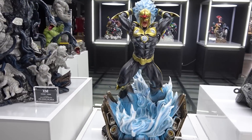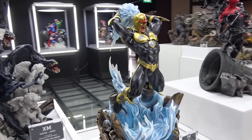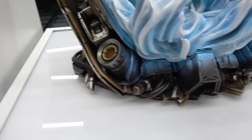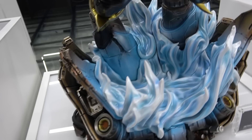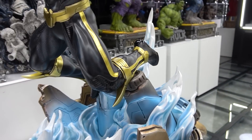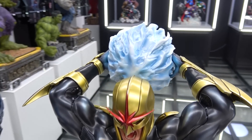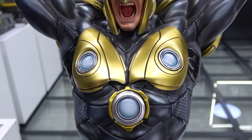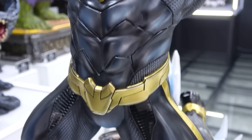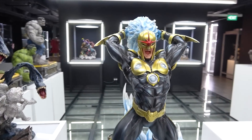The base looks like a ship with all this blue energy inside, and he's got one foot here and one foot there as he's kind of jumping. You get a better look at the suit from the side - some nice textures and little details on it. I think he's come out really nicely.